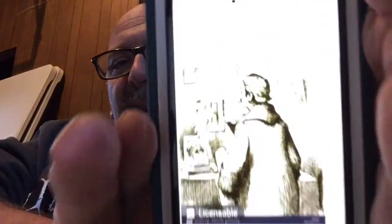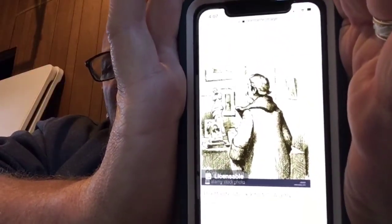Then maybe a cool sketch or art piece — I found this one, you can see it. It's kind of cool; it looks like a gentleman smoking a pipe, but I can't really tell. There are some neat ones — here's another one that's kind of interesting.